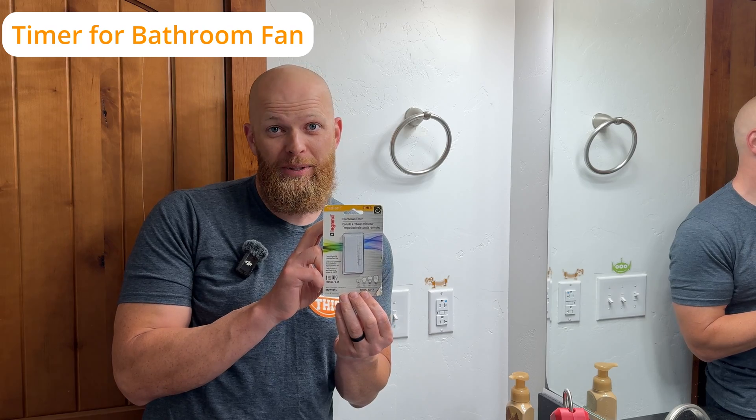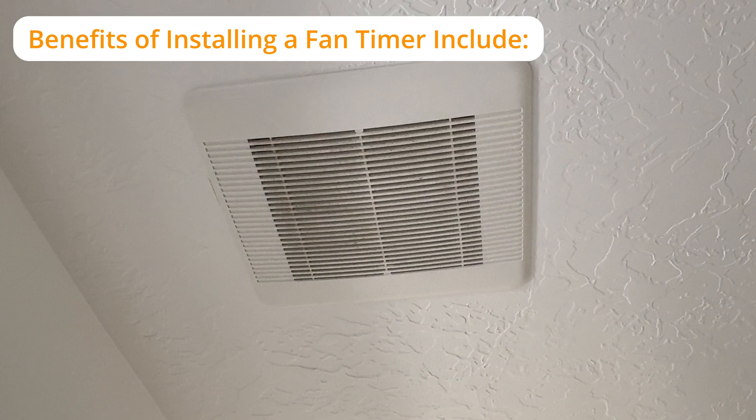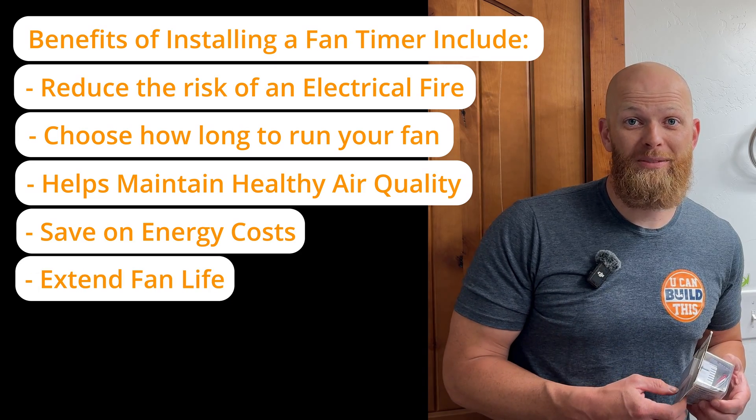Hey, Handyman Dan here with You Can Build This. Today we're going to be installing a bathroom timer. We're downstairs in my boys' bathroom. There have been so many times when my boys take a long hot shower and then they go to school and forget to turn off the fan. There's no window in here because we're in the basement, so our fan is very critical to make sure there's no mildew that builds up and grows in this bathroom.